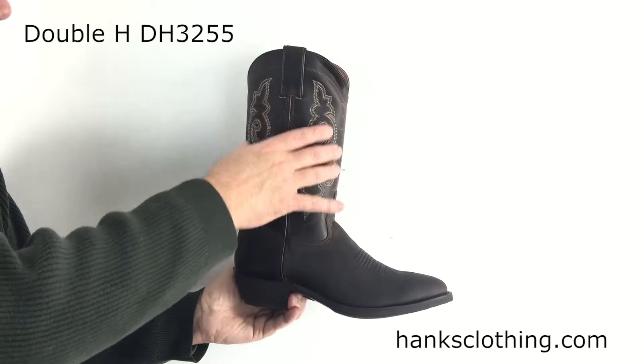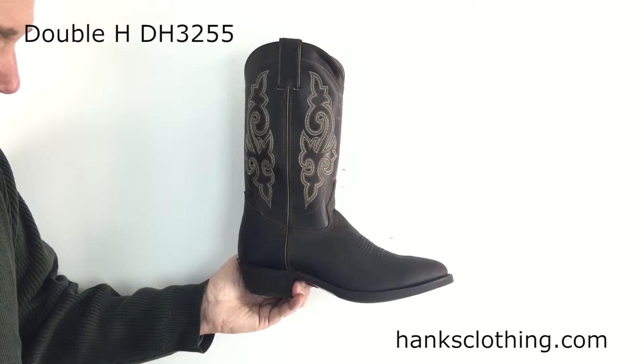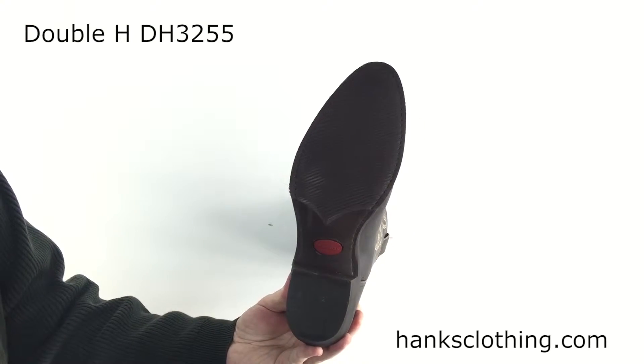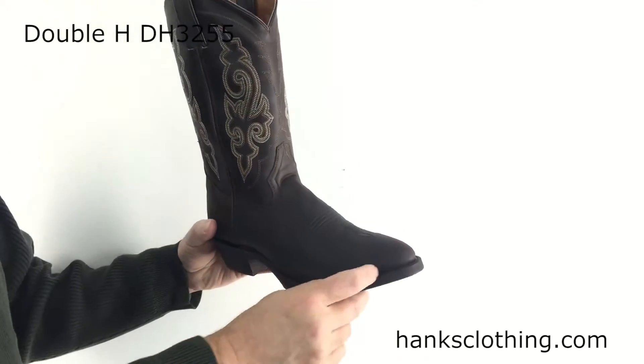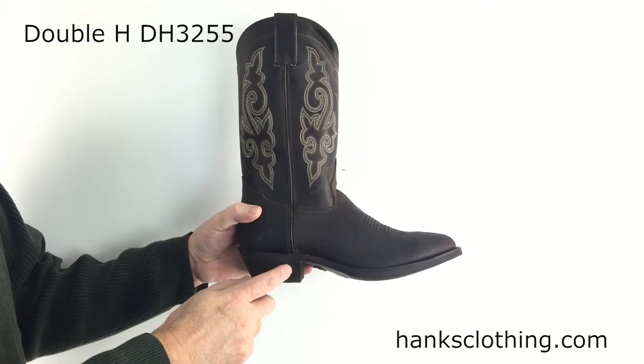It has a urethane shaft on it, so the shaft on the outside of this is a urethane. It has a cushioned insole in it. It uses what they call their mini rib outsole — just a nice basic outsole. This is a welted construction so the sole is stitched down around here. And it uses a 1-7/8 inch high heel.